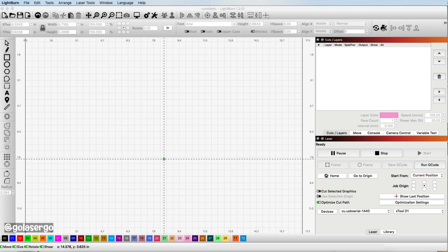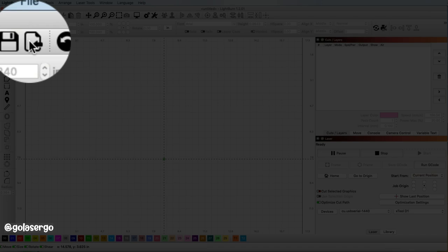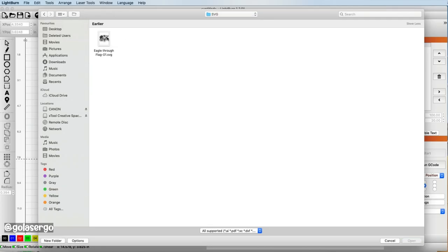Hi, I'm Wanda from GoLaserGo and today we're going to be engraving on a piece of denim with our Xtool D1, and I'm using Lightburn for this project. I go to file, click on that, and load in this SVG. When I click on that it gets loaded into the software and you can see it there on the screen.